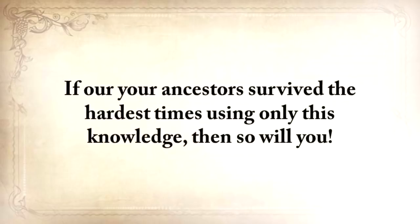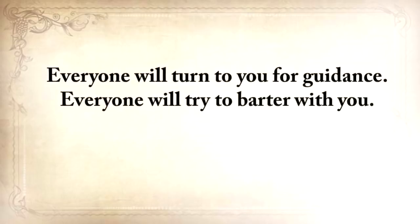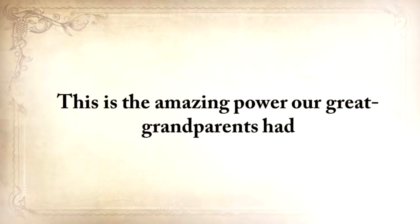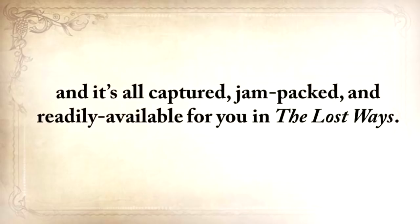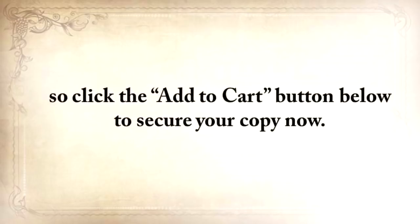All you'll need to survive is The Lost Ways — nothing more. If our ancestors survived the hardest times using only this knowledge, then so will you. Everyone will turn to you for guidance. Everyone will try to barter with you. Everyone will want to use your tools and your knowledge. This is the amazing power our great-grandparents had, and it's all captured, jam-packed, and readily available for you in The Lost Ways. You won't find this anywhere else, so click the Add to Cart button below to secure your copy now.